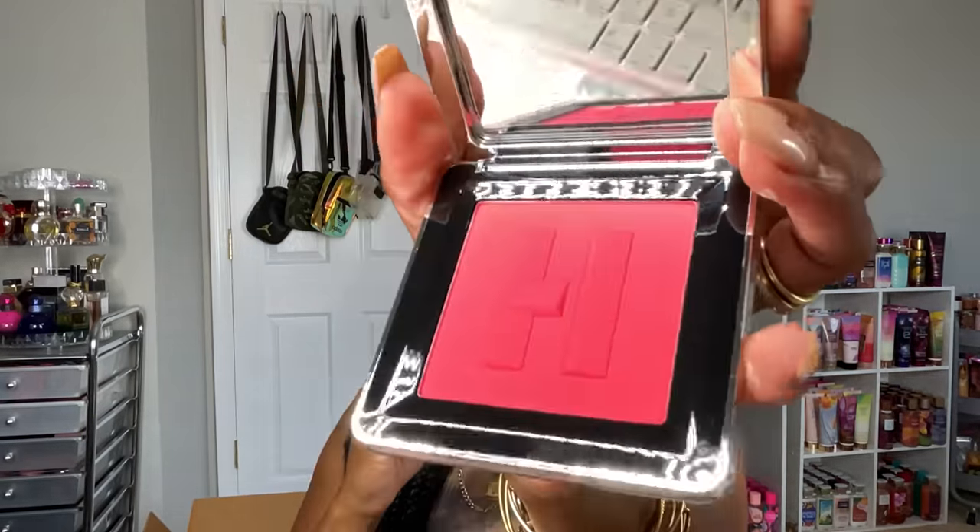I got two blushes from House Labs. I'll probably pick up more during the fall VIB sale, but for now just two. The first is Watermelon Bliss — it looks just like the color on the back, super bright and fun, like a neon red blush. I tapped just a little bit on now to test it. Oh wow, you only need a tiny bit — it is so pretty, she's about to be a vibe for springtime.